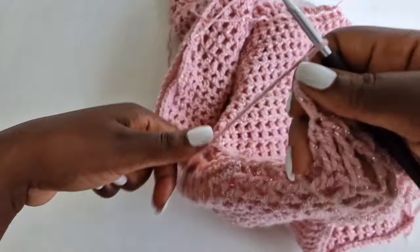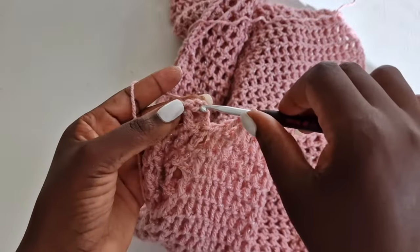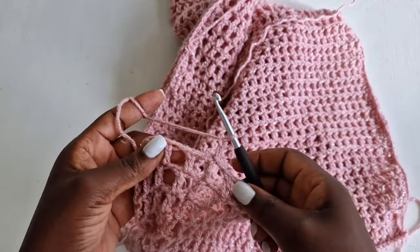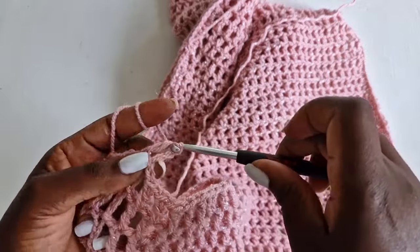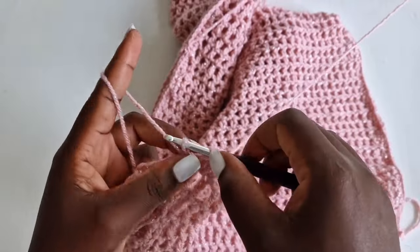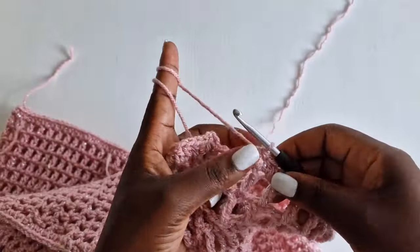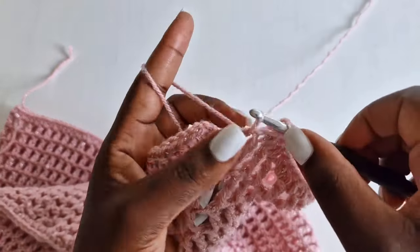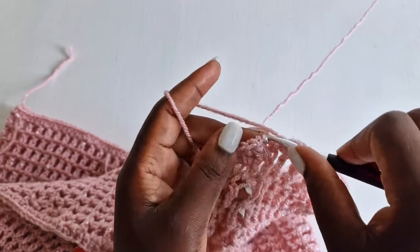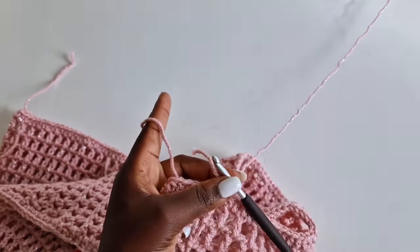I'm getting done with my seventh row. You can also do eight, ten, or even full long arms — just continue all the way to your hand. Now I'm going to do a half double crochet: chain two, go in each loop with a half double crochet and circle it along the entire arm. I'm getting done. Go on top of the first chain two, enter into the first loop, pull through, chain one, and cut off your yarn. And tada — that's our top!